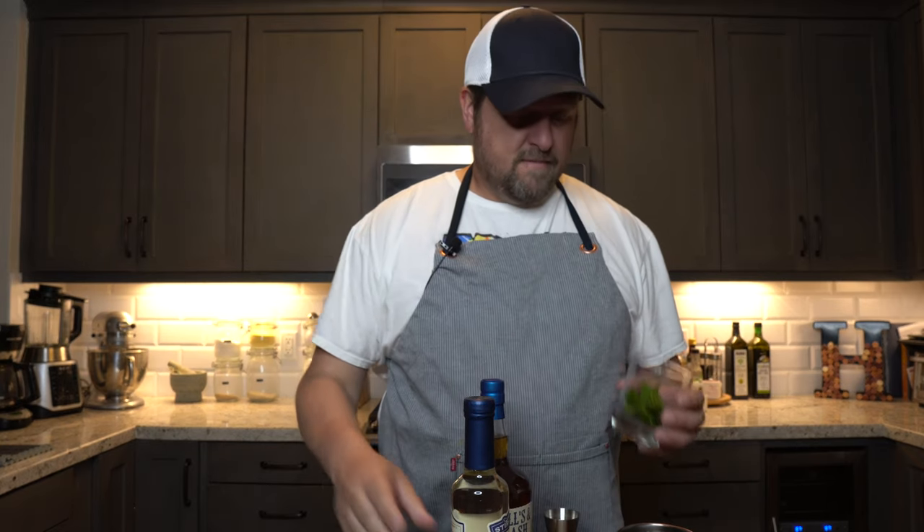The ingredients for this are really easy. You really only need three things and then some ice. Of course, we're going to start with some Kentucky bourbon — I'm using Mills and Mash, but you can use whatever you want, just stick to Kentucky bourbon to keep it traditional. Next, we'll need some simple syrup, which you can find at your grocery store or any liquor store — it gives you that nice sweetness. The last part is the mint: you'll need about a head of it, a few sprigs for the end, and about eight to ten leaves to muddle in first.